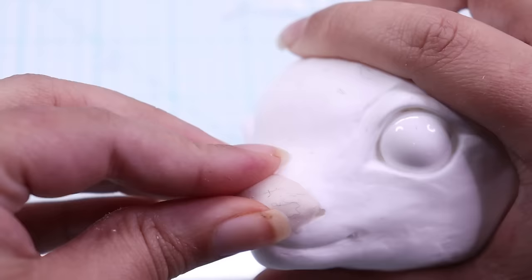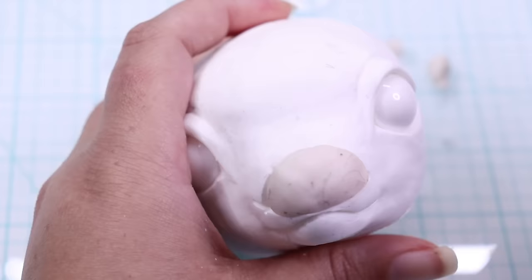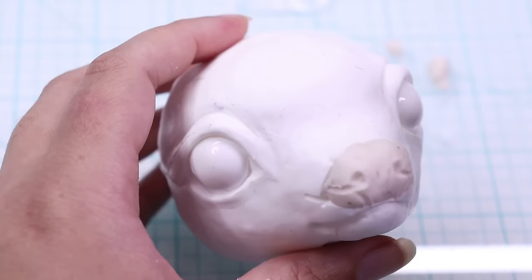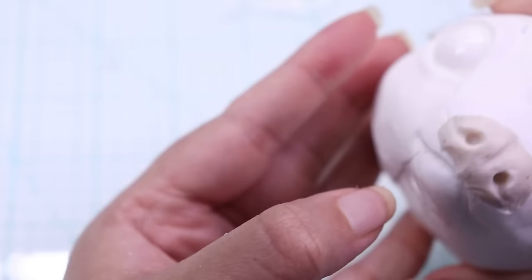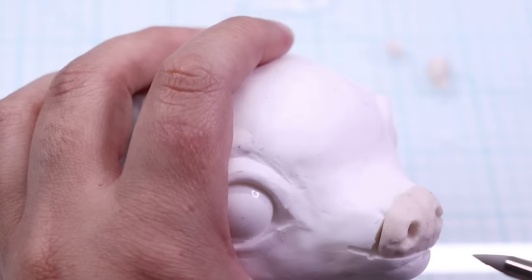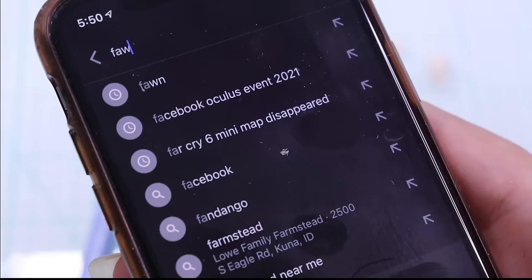Now that I have the nose cut off, it's time to re-sculpt the nose. I'm going to be using translucent Sculpey — this clay is very important because once it hardens it still gives a very translucent look, which makes it easy for an LED to shine through and give that glowing Rudolph red nose effect. I need to make sure I'm not sticking the clay tightly to the resin casting because I need to remove it to bake it separately. I also quickly realized this was looking very dog-like and not deer-like.